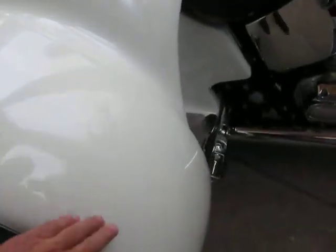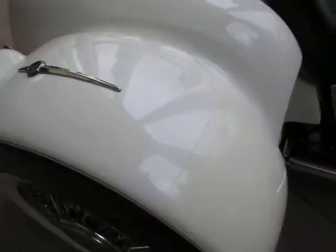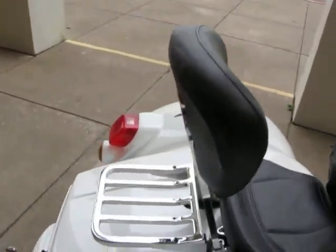It's got a stone guard here on the front of the fender to kind of protect it — it's like a plastic panel that'll peel off. The seat is an ultimate seat, it's stitched in, and it's got a backrest for the rider as well as a Harley-Davidson backrest for the passenger.